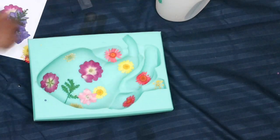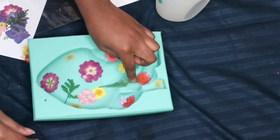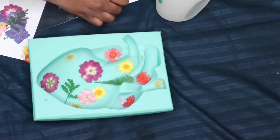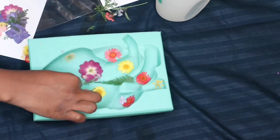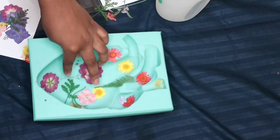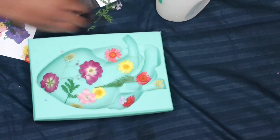Placing the flowers all over the place. One more thing — I recommend wearing gloves while you're mixing the resin because it does get a little sticky and a little messy. I didn't have any gloves, so I just had to do it with my hands.